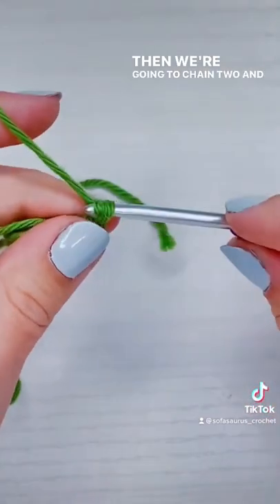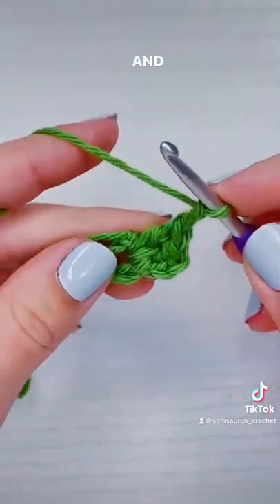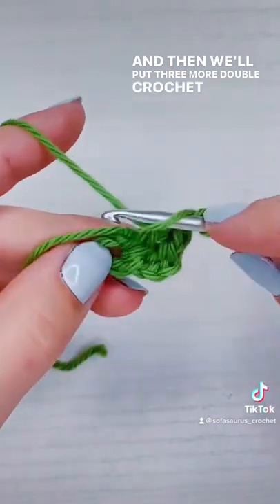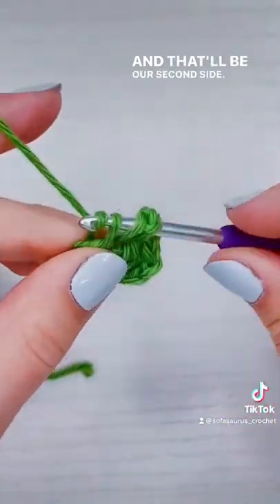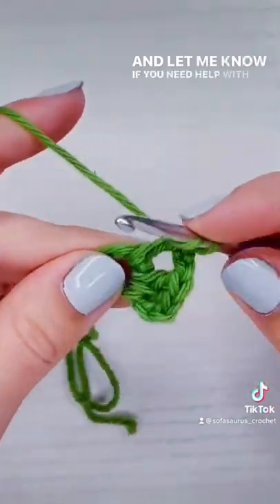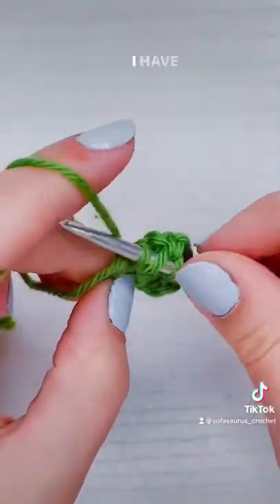Then we're going to chain two, and that'll be our first corner, and then we'll put three more double crochet into the ring, and that'll be our second side. Let me know if you need help with the double crochet itself — I have a whole video on it.